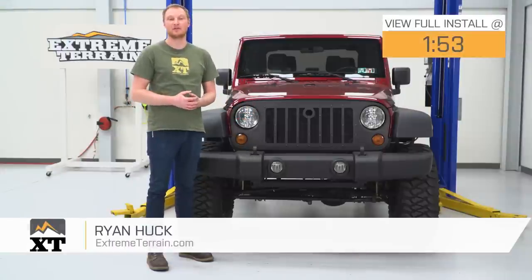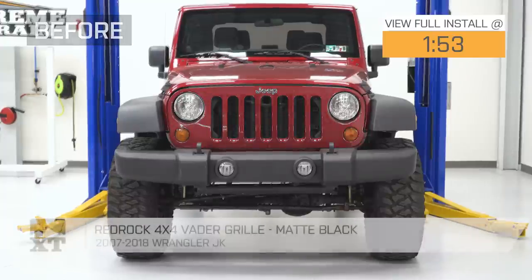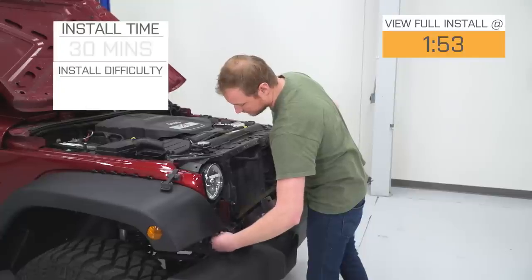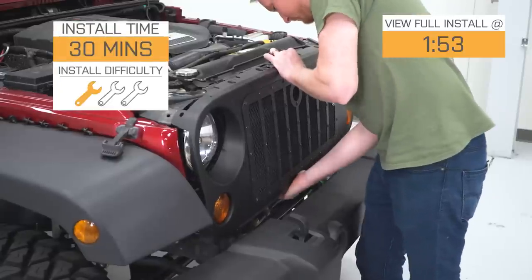This RedRock 4x4 Vader grille in matte black is for anyone with a 2007 to 2018 JK that's looking for a new grille that's going to completely change up the look of their Jeep. This is going to be a very easy grille to install — one out of three wrenches — and I'm going to show you how to do it in just a second.